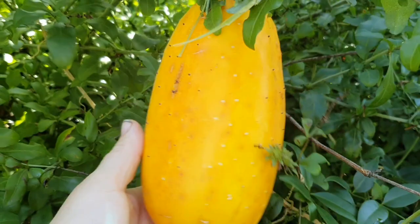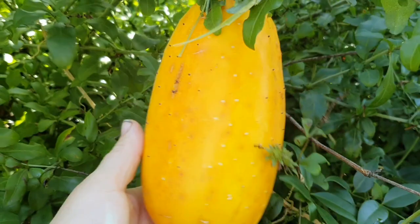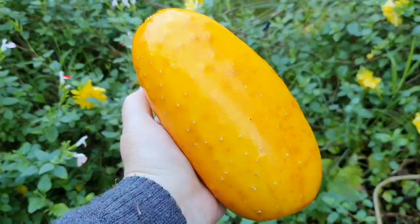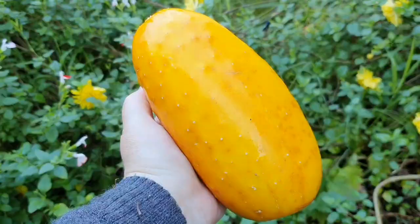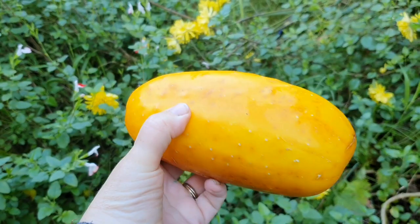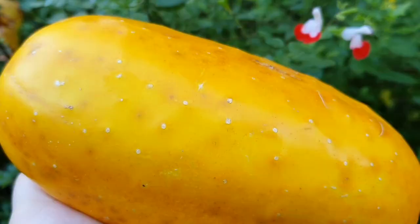Today I'm harvesting this very large overgrown cucumber which I have left on the vine so that I can save its seeds. This is a variety called white spine, and what you're looking at is one of its fruit fully mature — it has changed from white to this yellow-orange color, which indicates it's fully ripened.